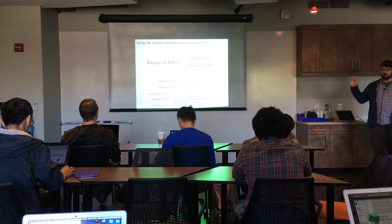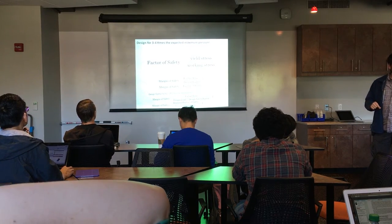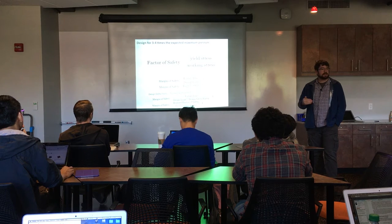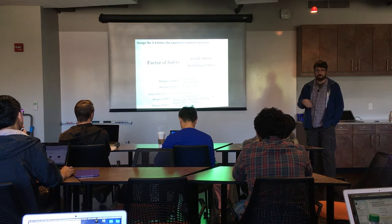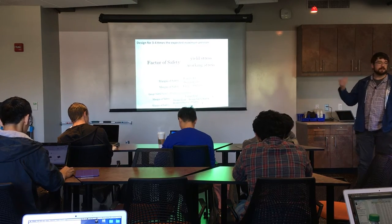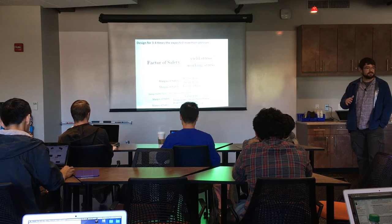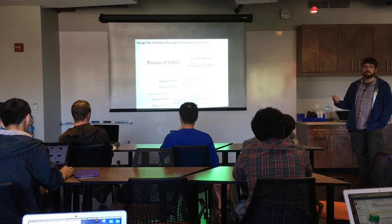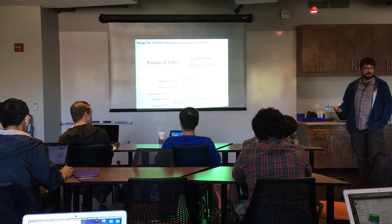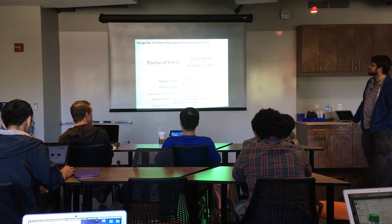These formulas will be online for reference. The main thing is you should always design with some factor of safety in mind. Generally for pressure vessels, you design for three to four times the expected maximum working pressure — a factor of safety of three or four. Sometimes you can get away with two, but for pressure vessels we generally err on the high side. In aerospace — rockets, airplanes — the factor of safety is generally slightly less than two or right around two, because of weight concerns and expensive materials. An airplane with a factor of safety of three would never get off the ground — everything would be too big and too expensive. But for laboratory pressure vessels, three to four is a pretty good rule of thumb.